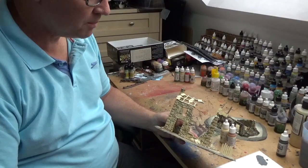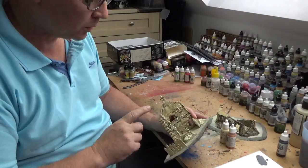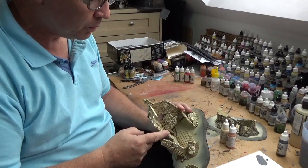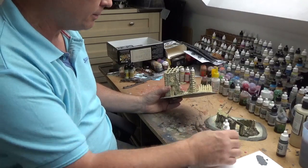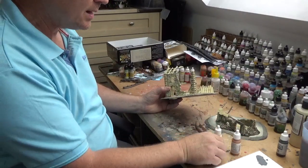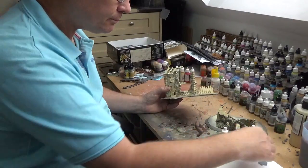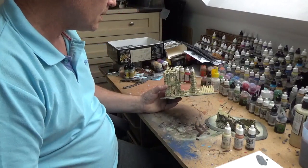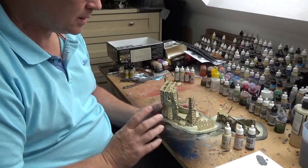Now all the wash is completely dry and I'm going to start blocking in a few bits of colour. We're going to do the woodwork in a wood colour - I've got two colours to use: a light brown, a pale sand, and a black grey. These are all Vallejo model colour. I'm going to show you where to put them and how that works.